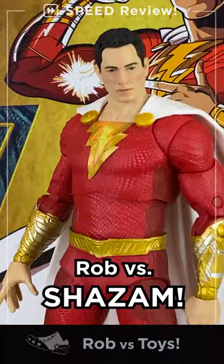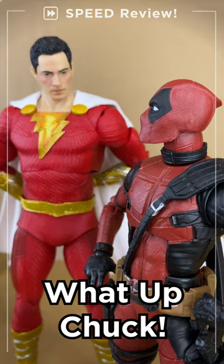Robverse, Shazam, Fury of the Gods, from McFarlane DC Multiverse. Speed Review. What up Chuck, let's go!